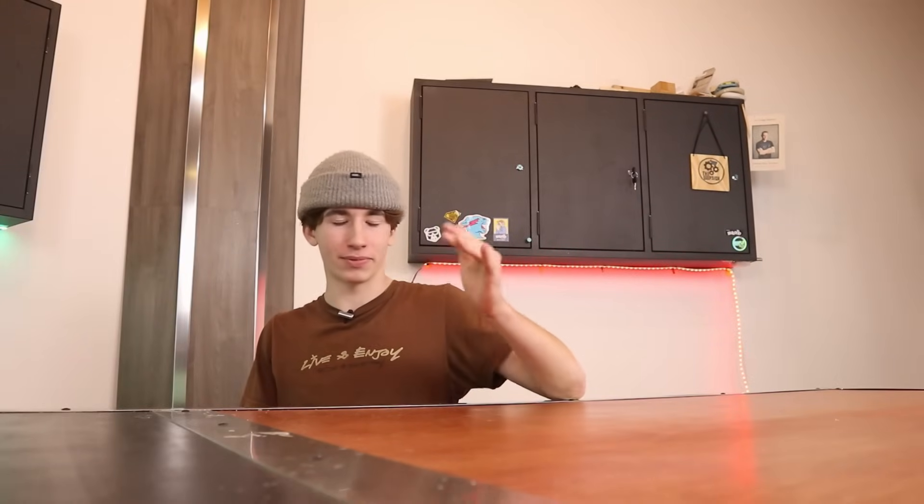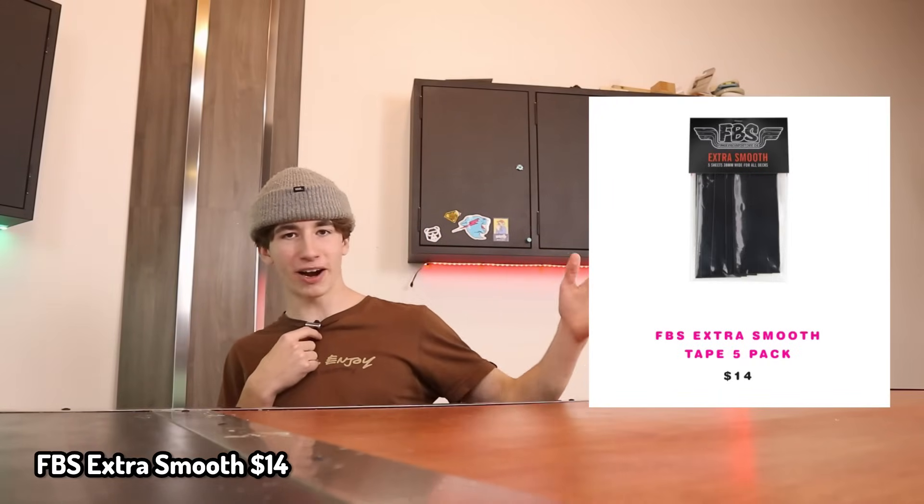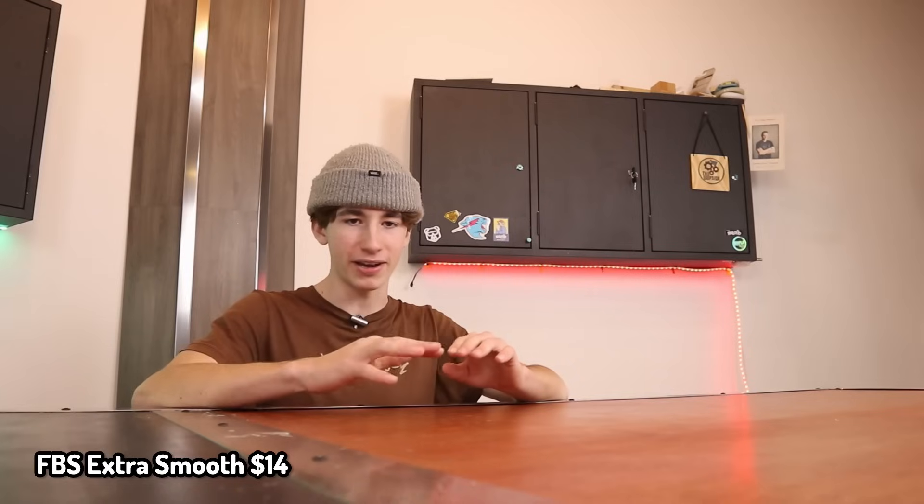Next up is more grip tape — who would have guessed? And this is FBS Extra Smooth Grip. For the exact same price as That Tape, this stuff I think is just a little bit softer, and I have heard it kind of breaks down after a while, so you kind of need to replace it a little bit more.